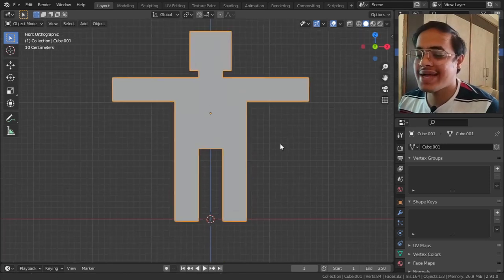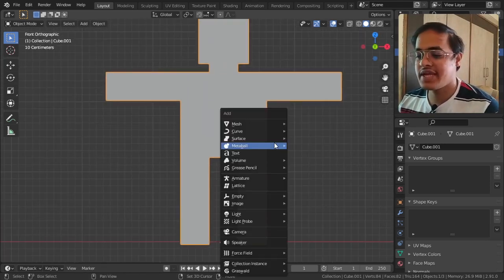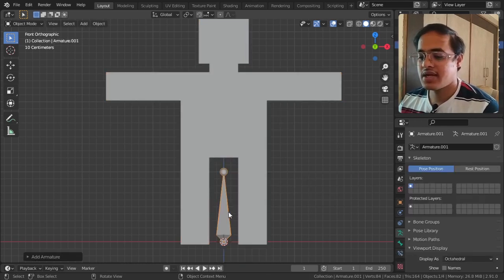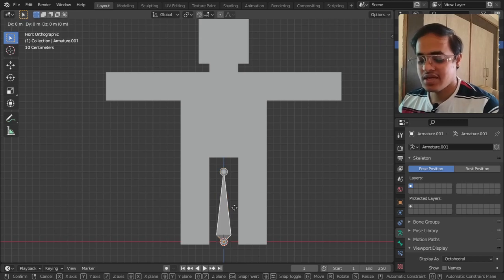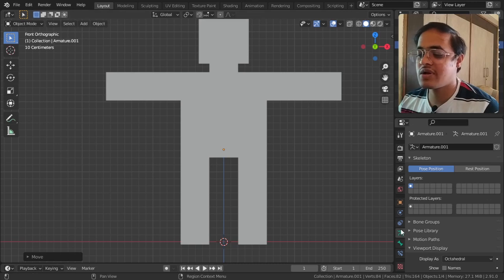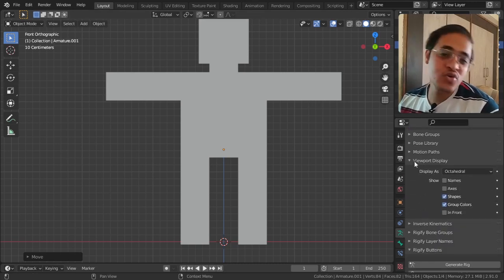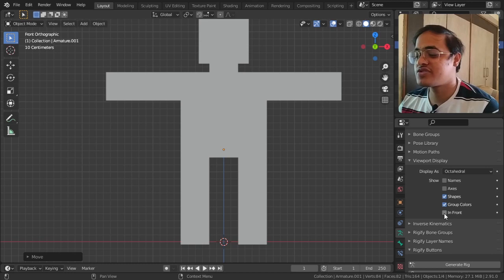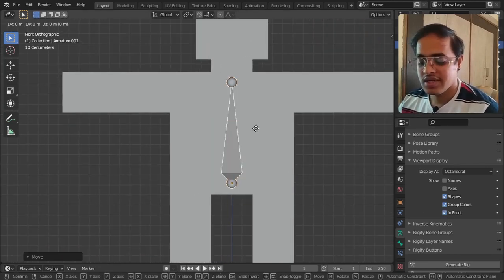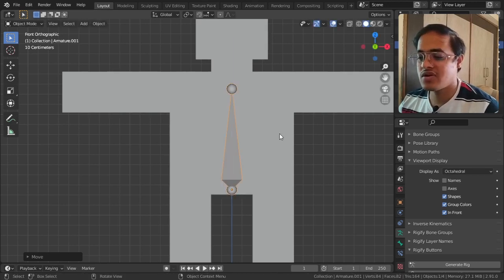I will go to the Y axis view, then Shift+A, Armature, Single Bone. I click on the bone, Tab, G, Z axis, and bring it over here. I cannot see the bone so I will go to its Object Properties under Viewport Display and tick In Front. Then G, Z, and position it somewhere over here.